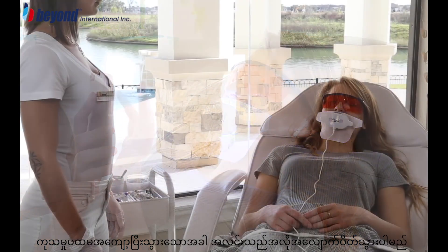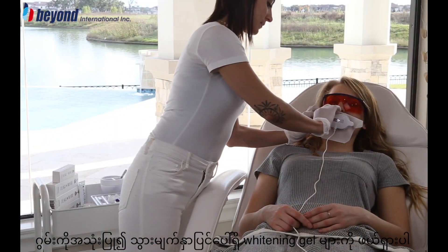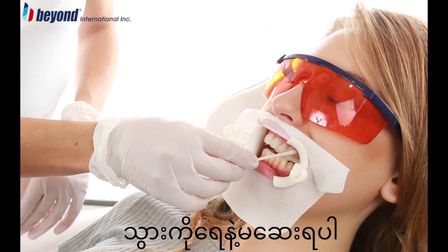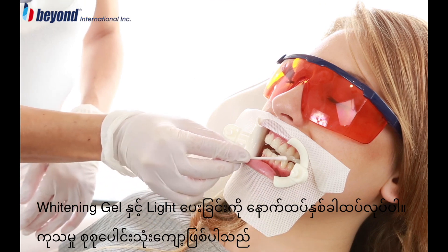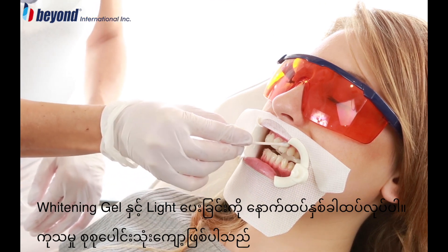At the end of the first cycle, the light will turn off automatically. Wipe off the whitening gel from the surface of the client's teeth by cotton swab. Do not rinse the teeth with water. Repeat the gel and light application steps two more times for a total of three treatment cycles.